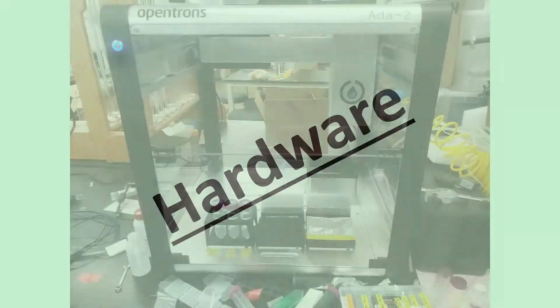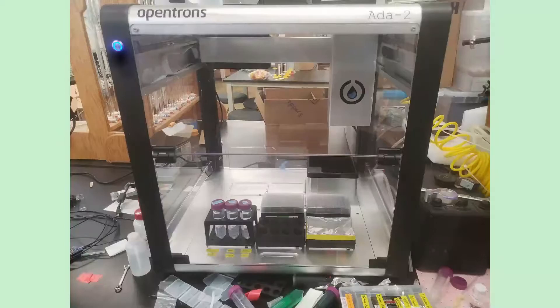Let's get into the hardware. Here I have a picture — excuse the clutter — but this is ADA, our OT2. As you can see, it has a bunch of stuff inside: a big box hanging on top, tubes, vials, pipette tips. We're going to go through and figure out what everything is.